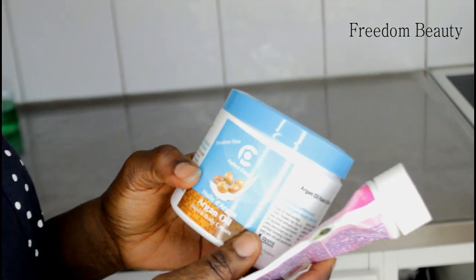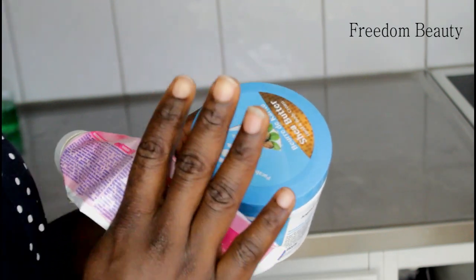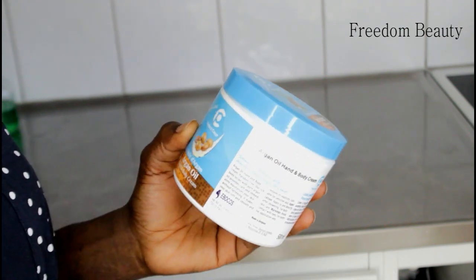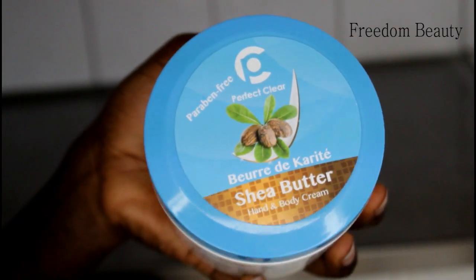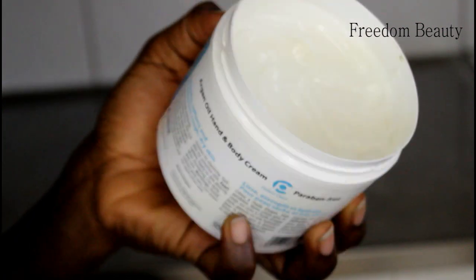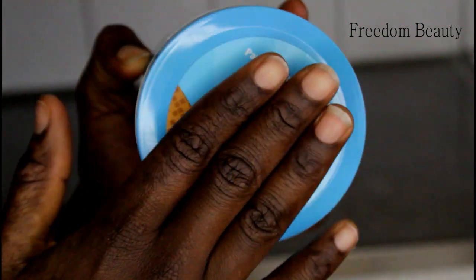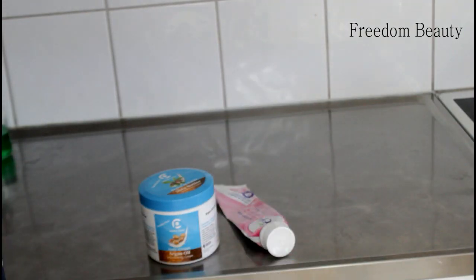After the hair removal cream, you will use argan oil hand and body cream to massage the place you applied it. This is the cream — hand and body cream with shea butter. It's a very, very nice cream. After removing hair, apply this cream and you will thank me later.